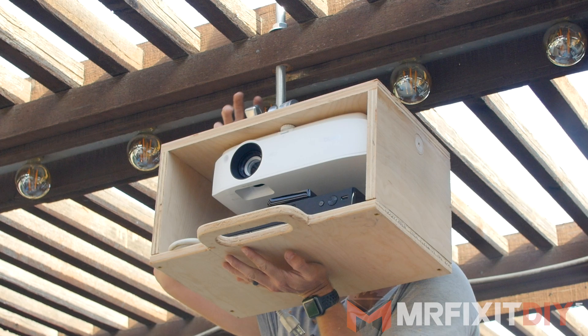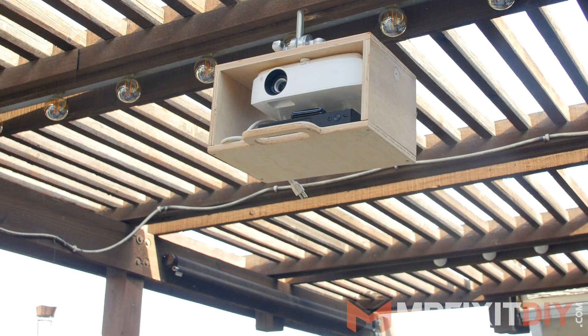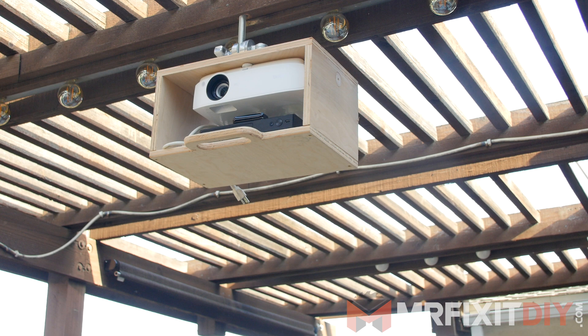For now I just ran an extension cord over the top of the pergola to power everything. Everything plugs in via a single cord from the power strip, which makes it really easy.